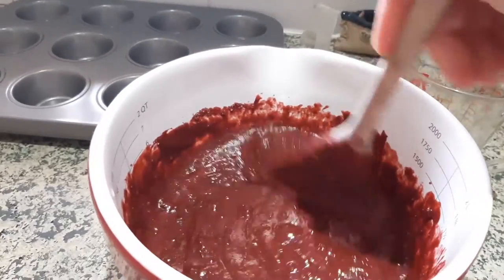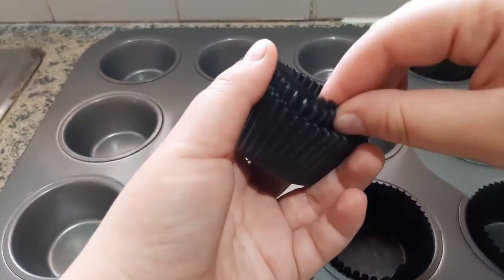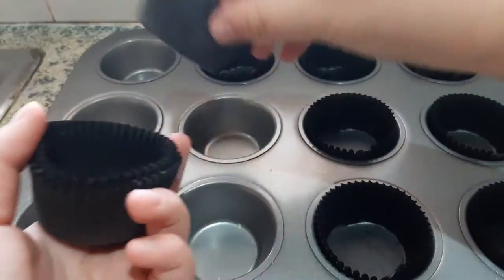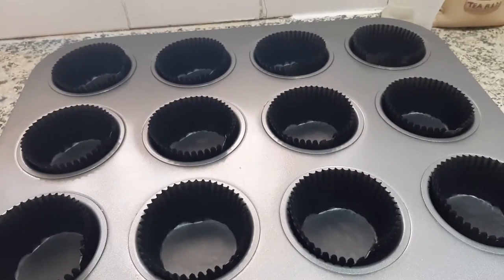Now we're going to pour it into the cake tins. Before I put in these little papers — fun fact: I didn't need them apparently, because we had non-stick spray all along and I just couldn't find it because I can't see further than my button nose. Yay me!